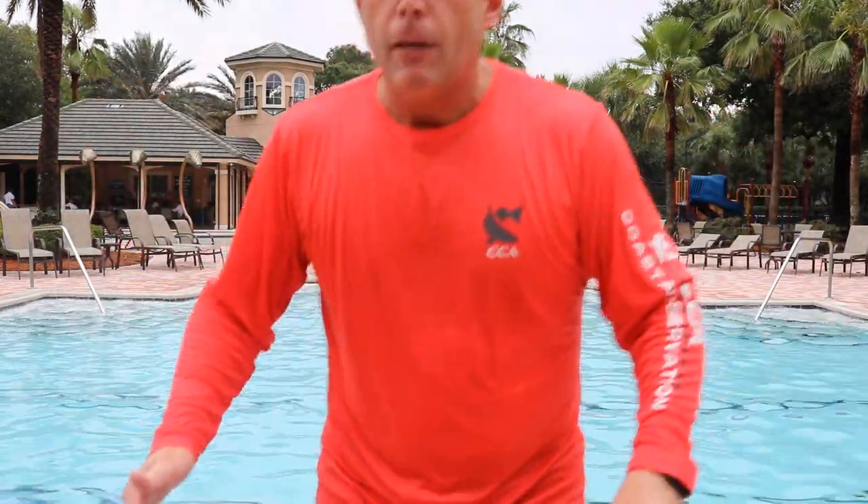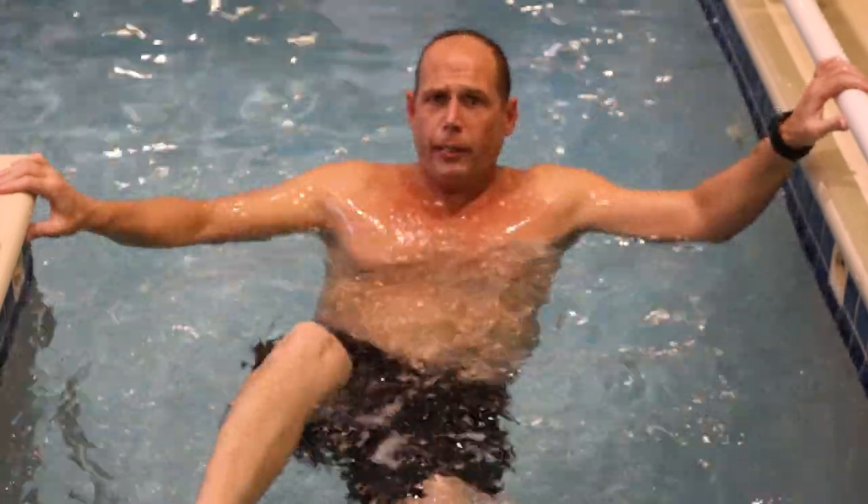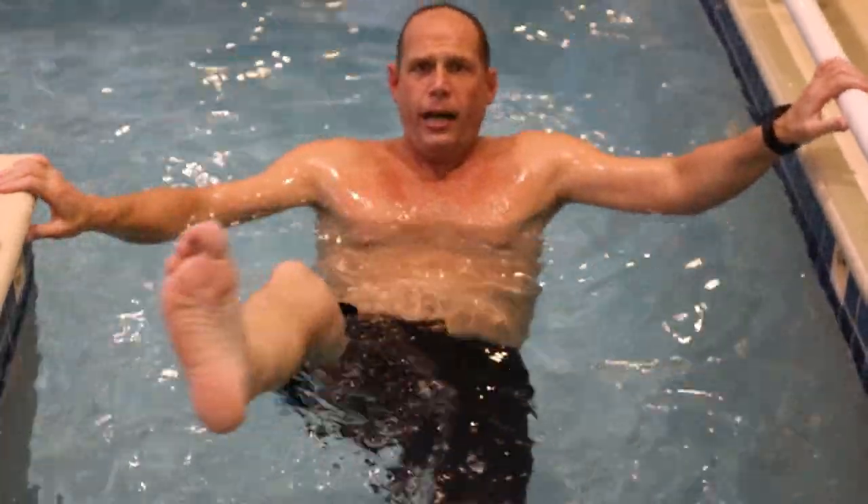That arm movement helps you stay balanced. With your legs, you can push out against the water, but that's not really what keeps you safe and on top of the water. What keeps you from going under and getting scared is breathing in and out — controlling your breathing in and out.